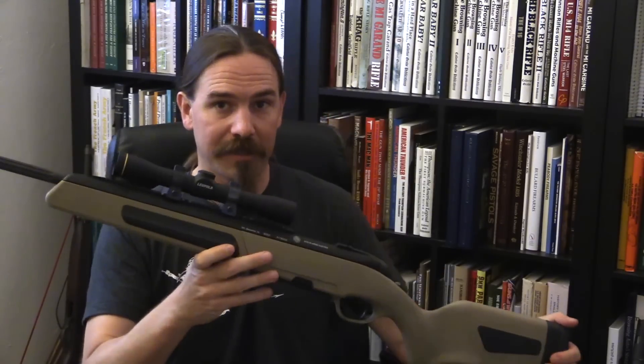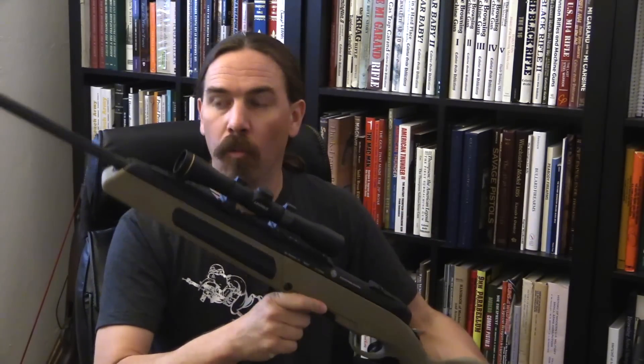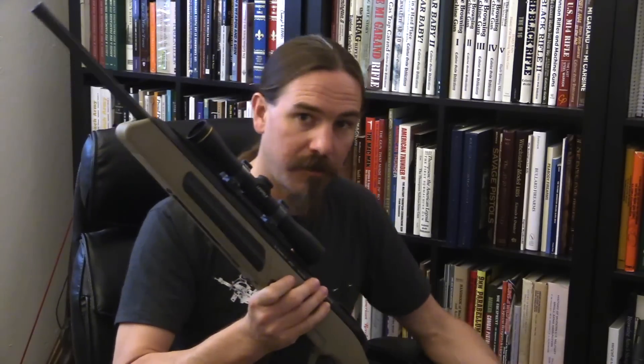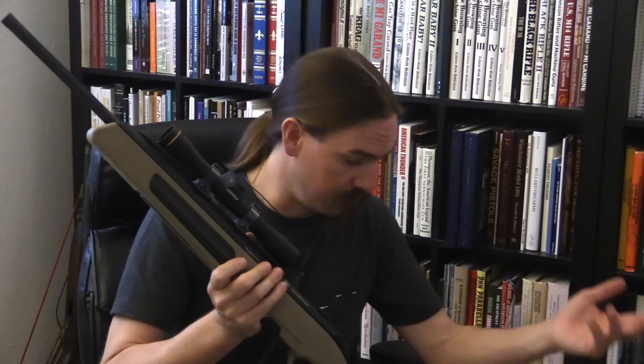The Scout Rifle, as it came from Jeff Cooper, was primarily intended to be a hunting rifle, where the What Would Stoner carbine is intended to be a competitive or fighting rifle. Some difference in styles, but fundamentally two different rifles aiming at the same basic goals.